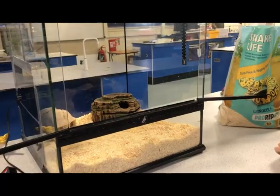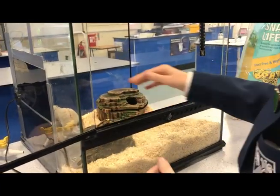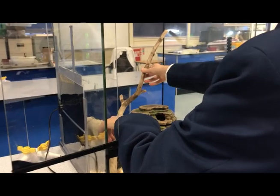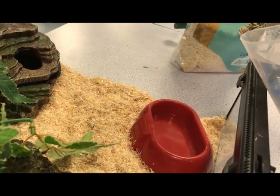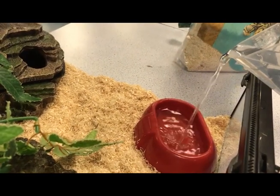Reposition the items back in the tank. Make sure any branches or foliage that you use in the tank are secured in place. Add fresh water to the water bowl. Always make sure your snake has fresh water every day.